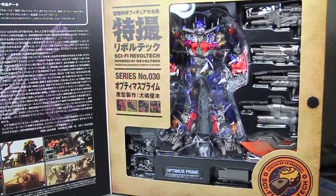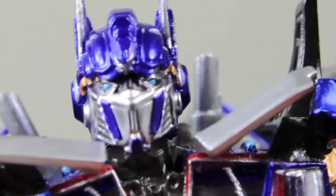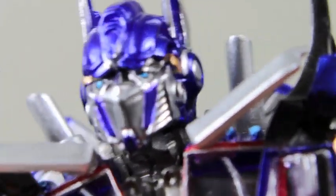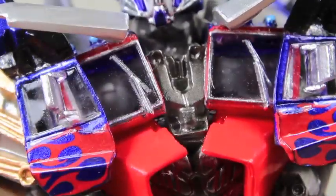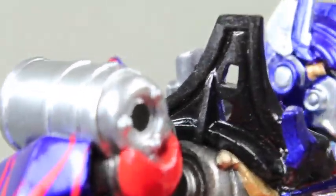I think it's prime time to open up this figure. So here we got Optimus, and I have to say I really love the detail on this. The paint apps are really great. You can see in the head sculpt right there — head sculpt is really nice. Blue painted eyes, very metallic paint right here, even in the chest and the flames, and the little chroming pieces, which are just very, very nice.